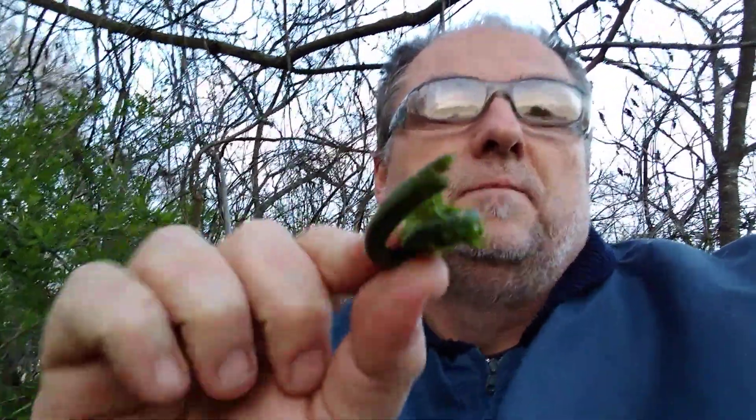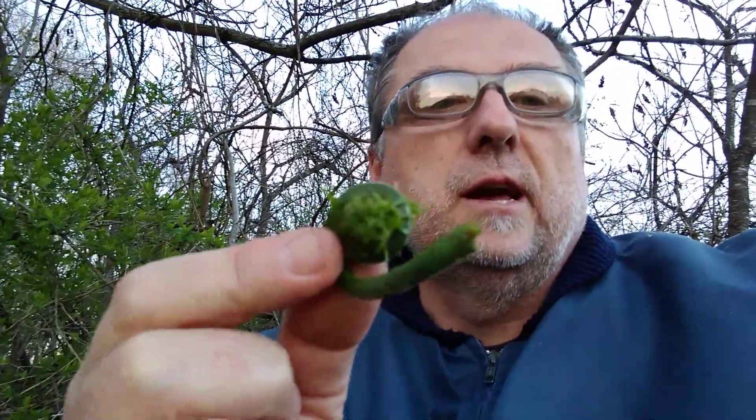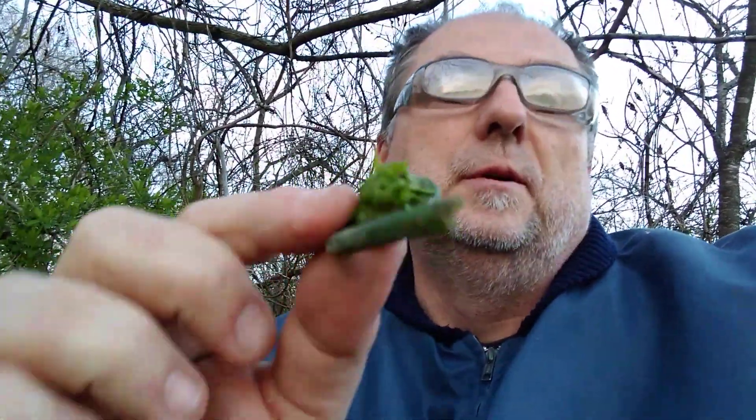That's the fiddlehead fern — the ostrich fern. The botanical name is something I can't pronounce; I'll probably put it in the description. This is the edible fiddlehead fern that you find in the springtime, around the same time you'd be hunting morel mushrooms. It's supposed to be a really good edible — I've heard they taste like broccoli or asparagus. It's a long-time edible; Native Americans used to eat them.